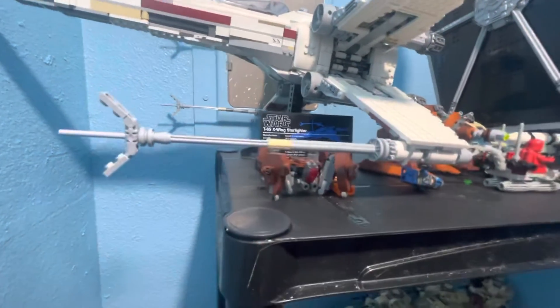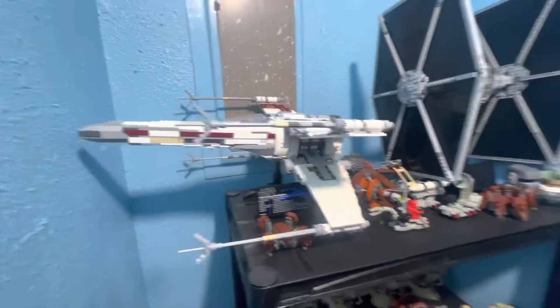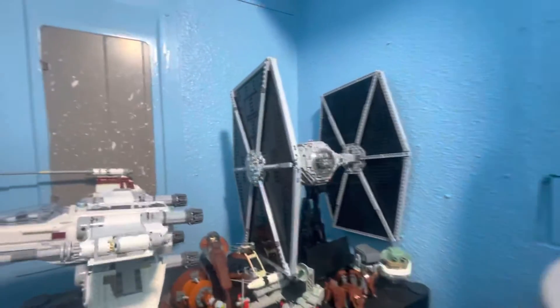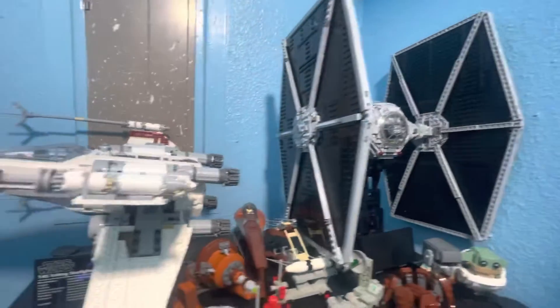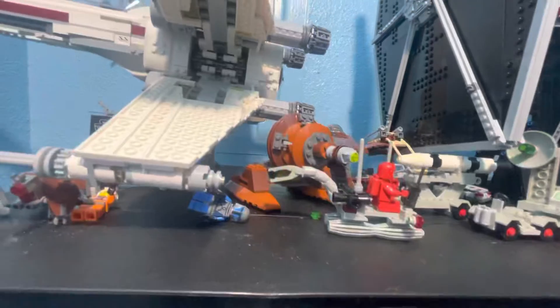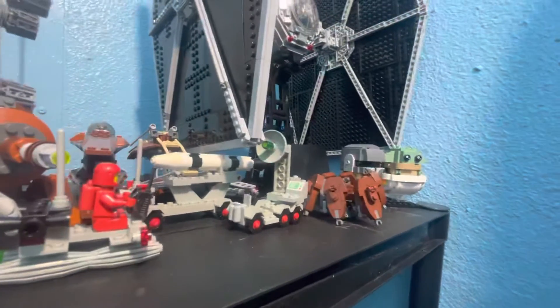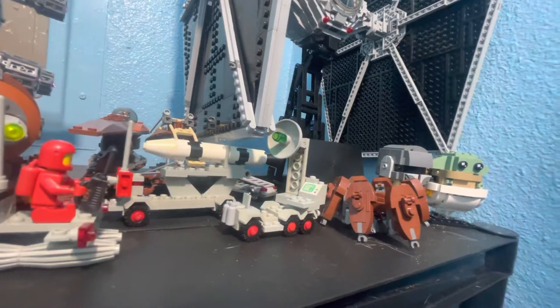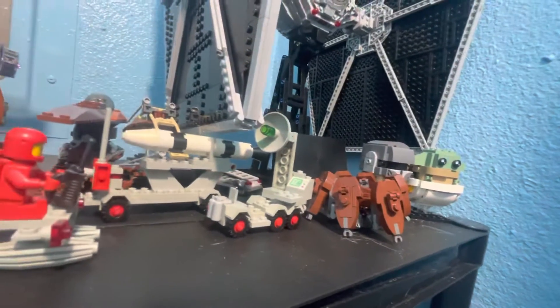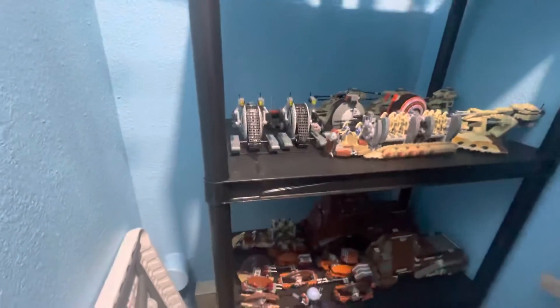We've got some republic bricks, crab droids, the 2015 UCS X-Wing Red 5, and then the 2015 UCS TIE Fighter. We have some from the Geonosians, and of course some old space subs which I didn't realize were here. There's another crab droid — the other one with the four lasers from the Clone Wars — and we got the two little brick heads. Anyway, just showing this because everything else is just such a mess; this is the back wall where a lot of times I do the filming.